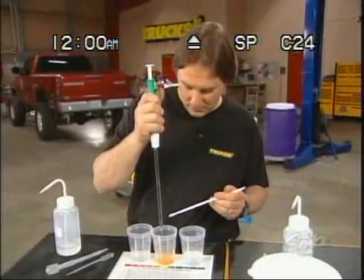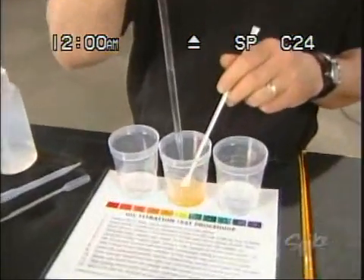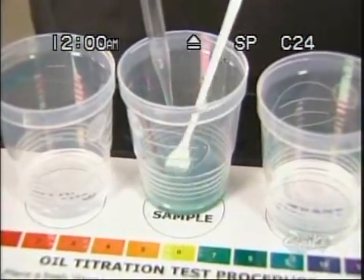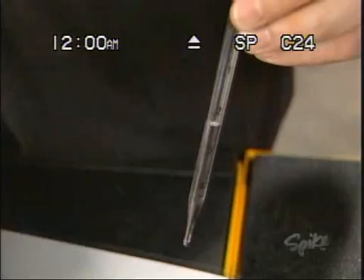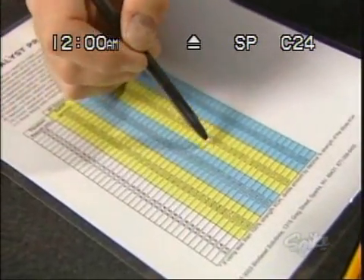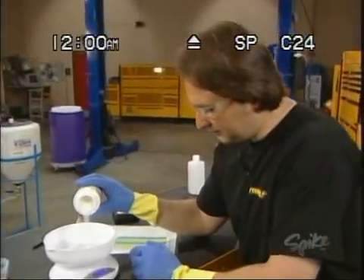So we'll take a measured amount of the titrant and slowly mix it into the sample cup until the color indicates a pH of around 8 or 9 — kind of a bluish green. The amount of titrant you used is then compared to the chart for the size of batch you're going to make, and that gives you the amount of lye you're going to need to use with this oil. See? That's pretty simple.